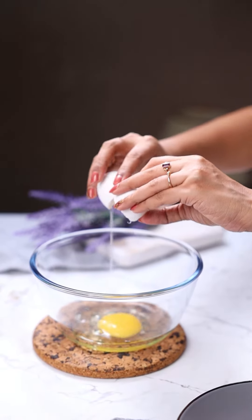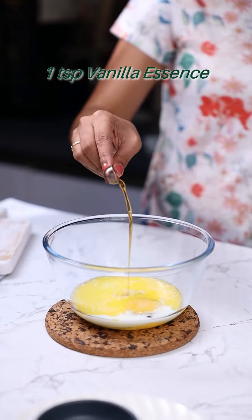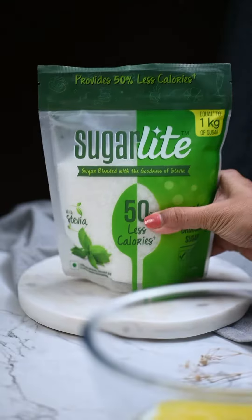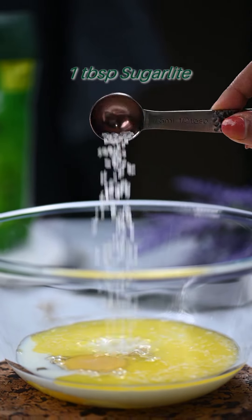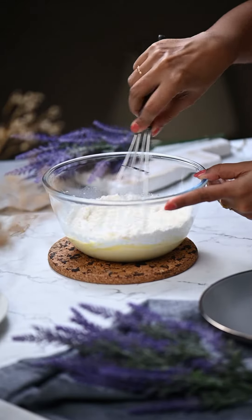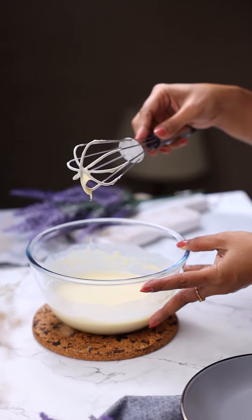To prepare the crepe batter, whisk together egg with milk, melted butter, vanilla essence, salt, and Sugar Light — the smart sugar which cuts your calories by 50 percent. Whisk in the flour to get a lump-free batter. Add water as needed to adjust the consistency, and then keep it aside.